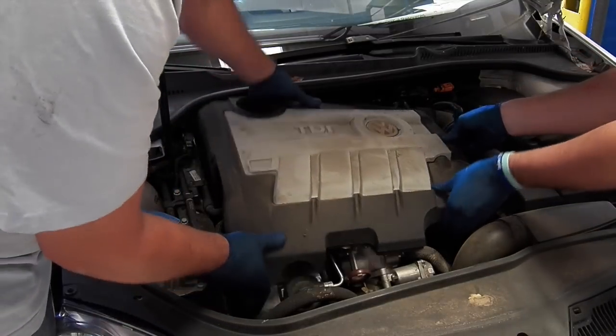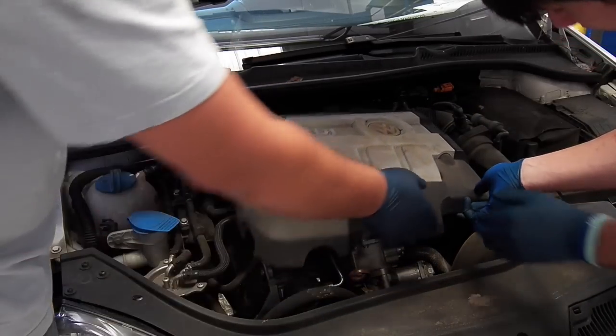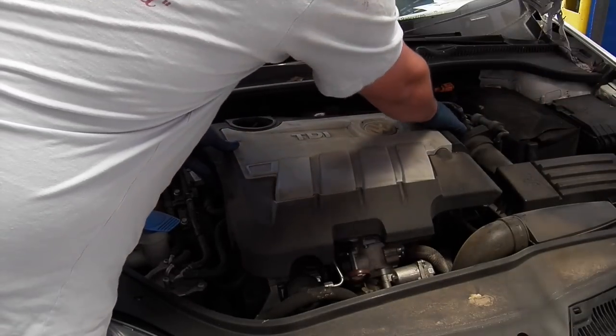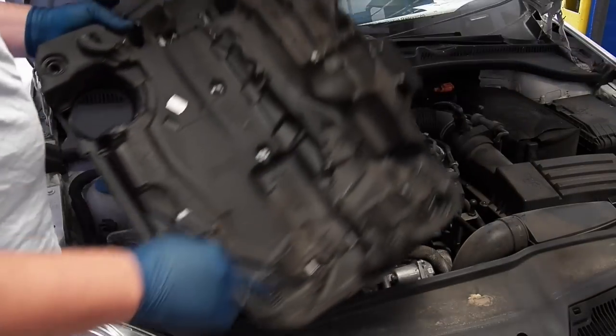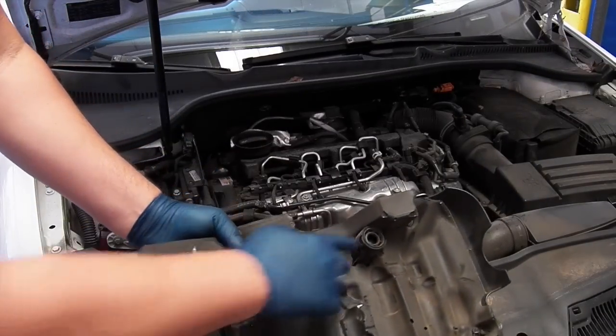First you're going to warm the engine up, then pop the top cover off just by pulling it straight up. There are four little ball joints that hold the cover on to the engine.